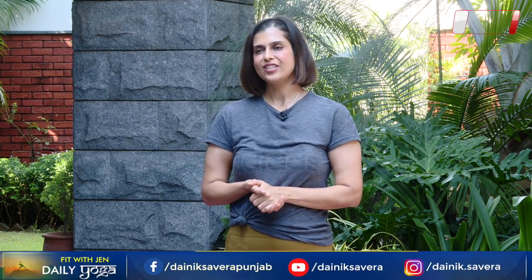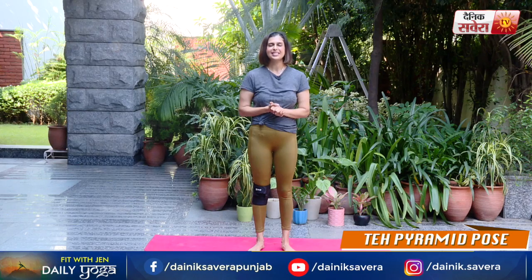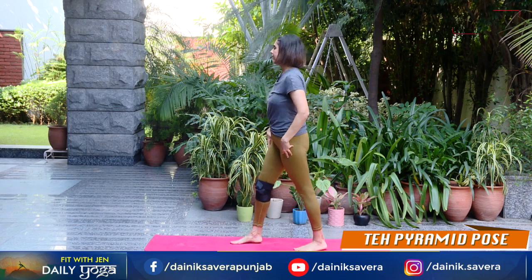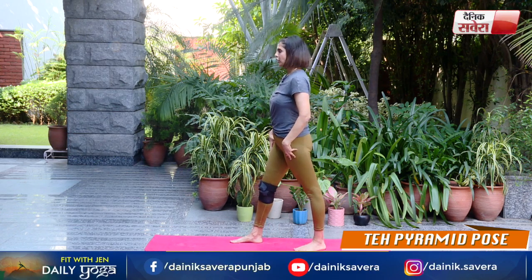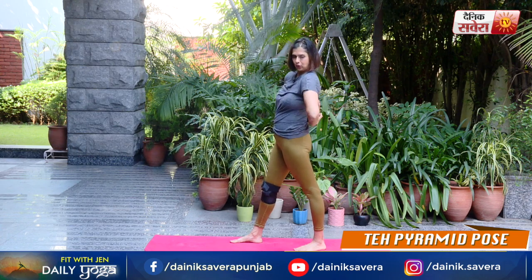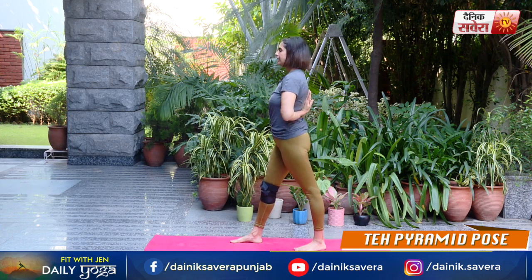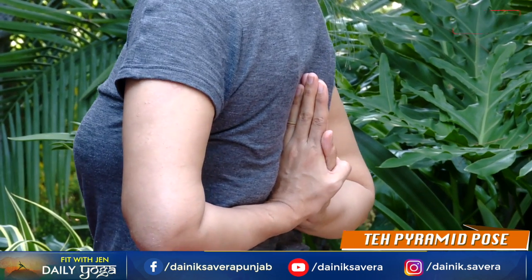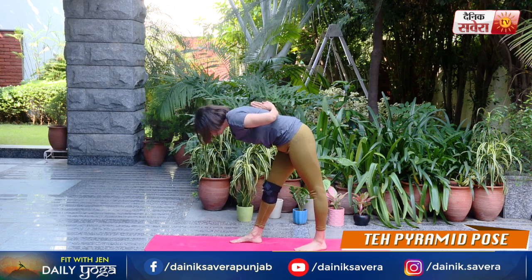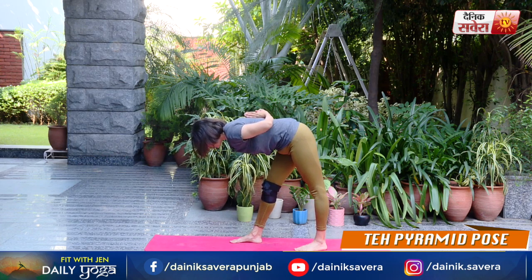Guys, ab hum karenge aaj ke kuch yoga asanas. Aaj ka hamara pehla asana hai Parsvottanasana, also known as the pyramid pose. Iske liye ek pair piche aur ek pair aage rakhte huye body ko balance kare. Bring your palms together. Deep breath in. Breathe out as you lower down, keeping your back straight, bringing your head close to the knee.